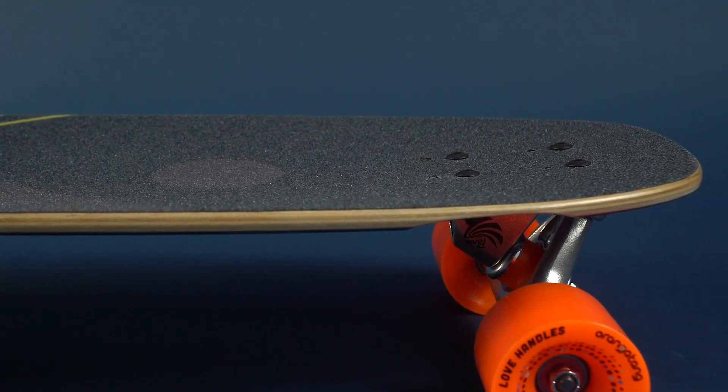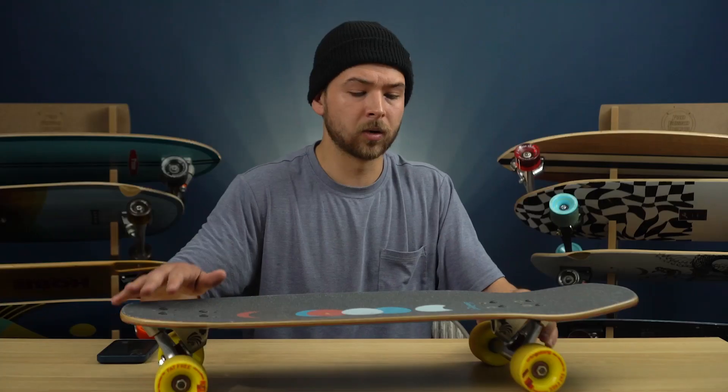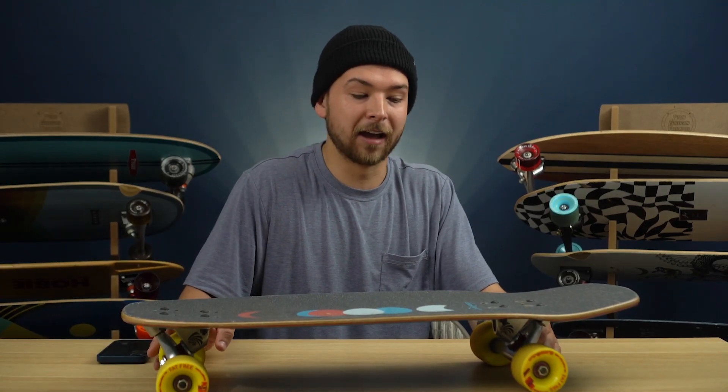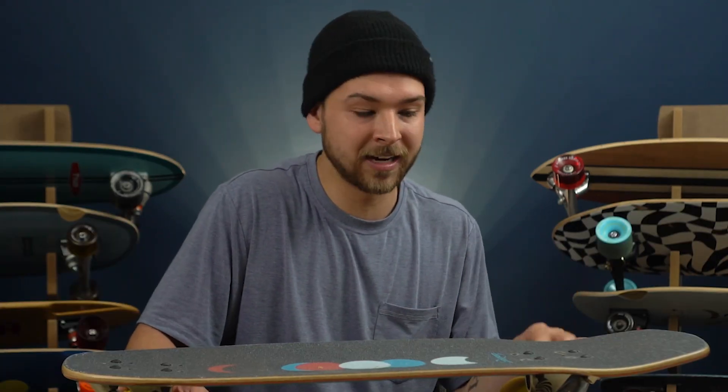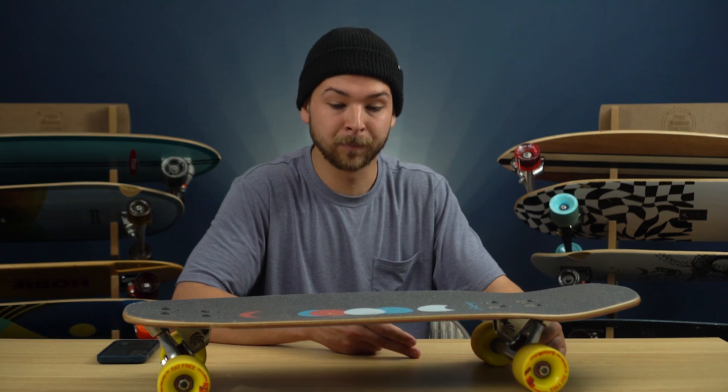The nose slightly raises up because of the rocker profile, but it's really not usable. I know for a fact — because I tried — that ollieing and doing flip tricks is tough on this shape, especially compared to something like the Coyote, the Dingy, or the Pilsner. Those might be more your vibe if you're looking to do ollies or flip tricks.